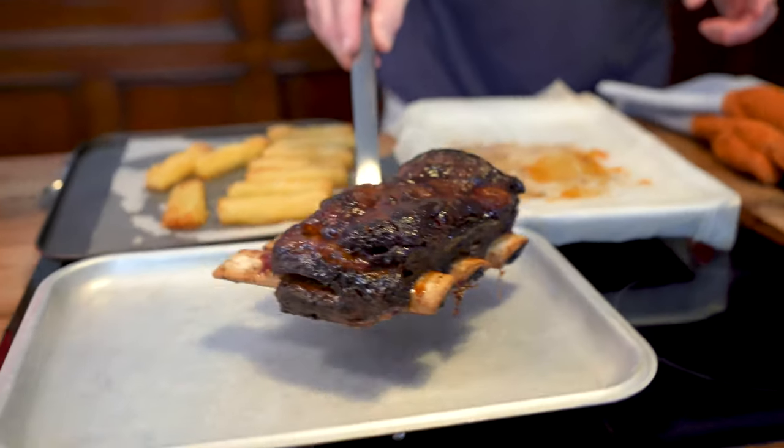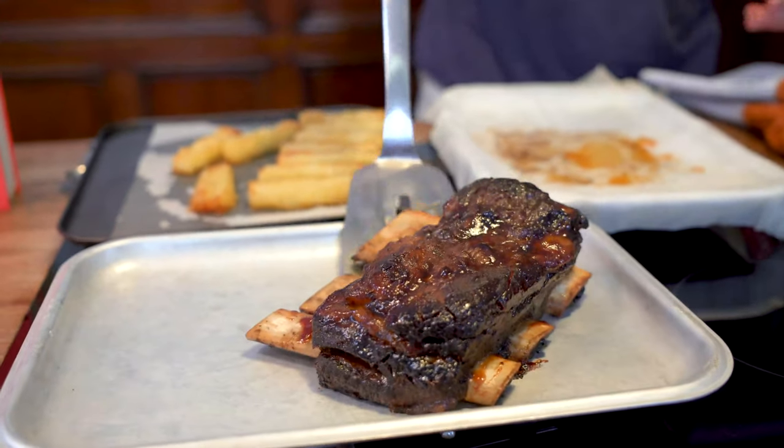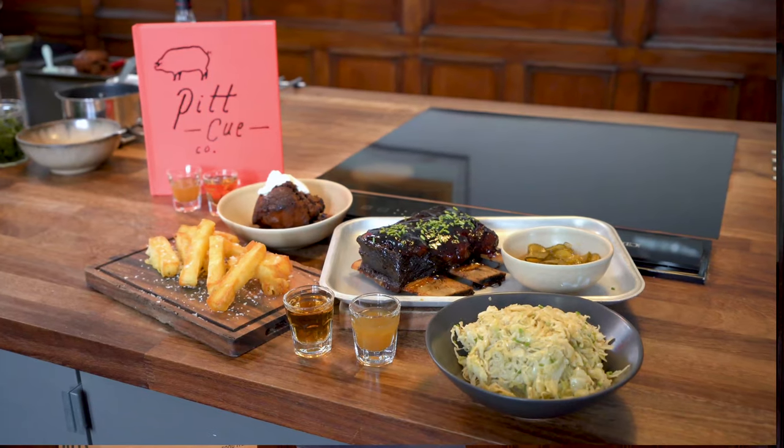Short ribs and ribs in general have had a long association with PitQ. When we first opened our trailer on the South Bank 10 years ago, we would put them on occasionally as a special and people would come down and they'd sell out incredibly quickly. People would often get very grumpy when we'd run out, but it was never something we were able to do on a regular basis.